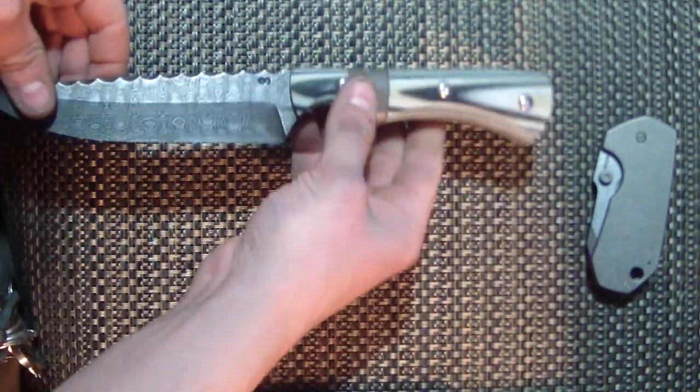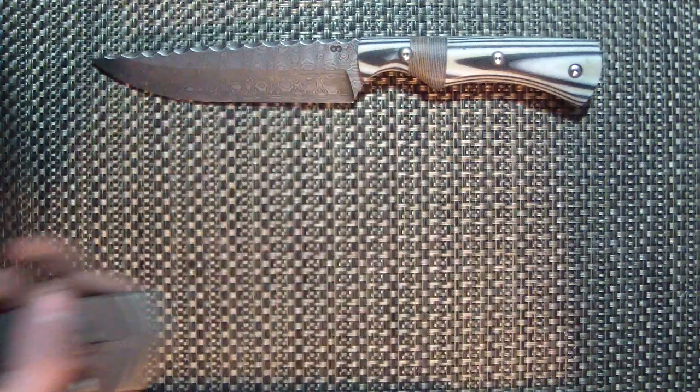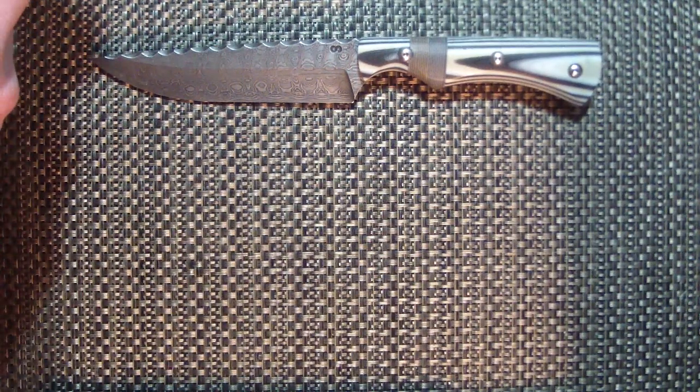There are gonna be a couple more of these Olamic pimp jobs, and one of them is gonna be ridiculous — I hope I have time to do it. One of them is gonna be something you guys have never seen before, so I'm pretty happy about that. It's got a crazy idea.